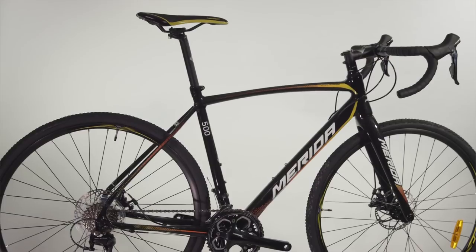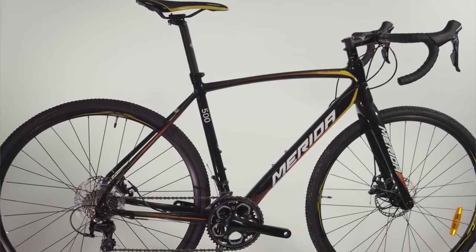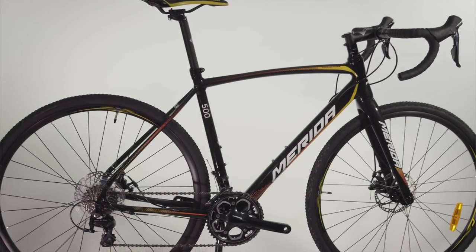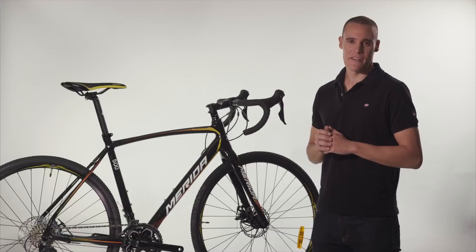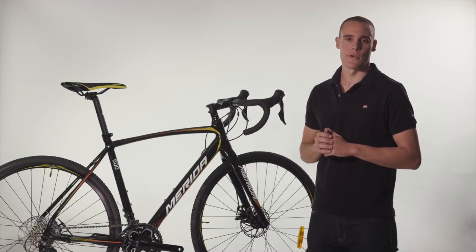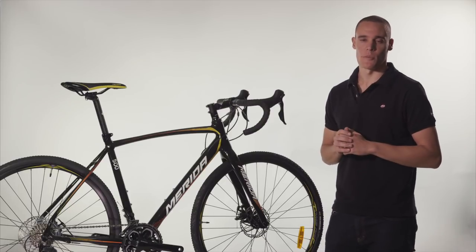These bikes are available for test ride and purchase at 99 Bikes stores across Australia. You can also buy online and collect one from your local store, built up and ready to ride away. All of our bikes come with a free professional bike fit, guaranteed best price, and a 30-day perfect ride — which means you can ride it for 30 days, and if you don't love it, we can swap it free.